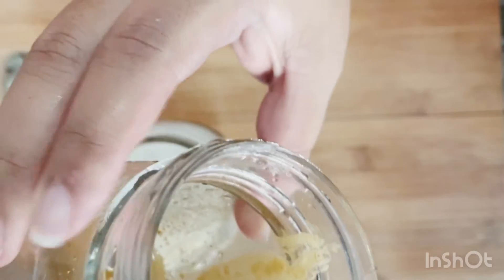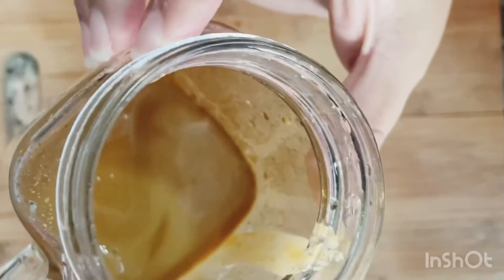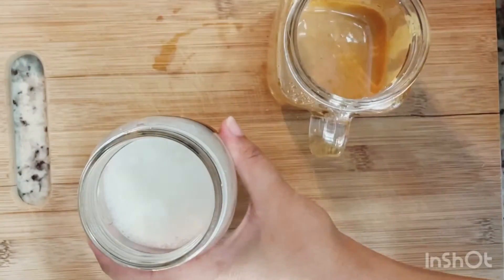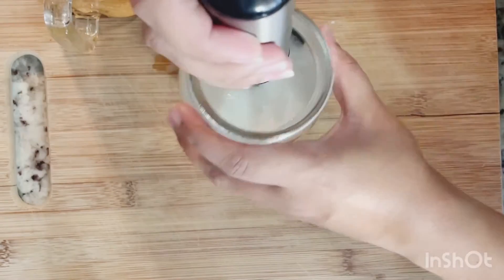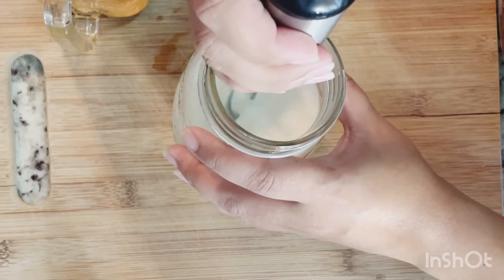Now my coffee looks like this — it has whipped up and foamed up. It looks beautiful and it took around a minute and two. Now I'm going to whip up and froth my milk.